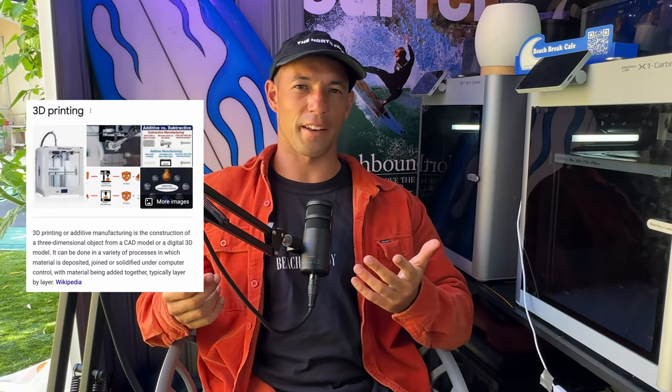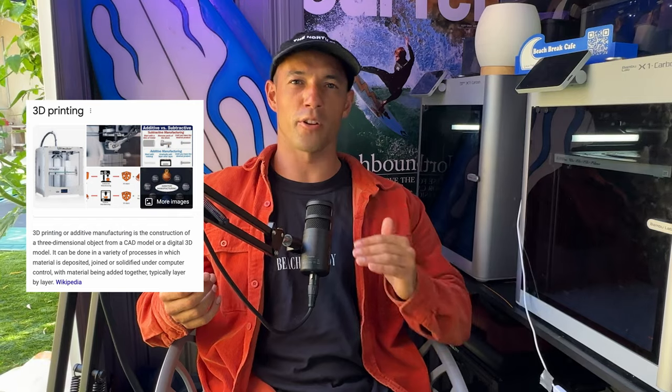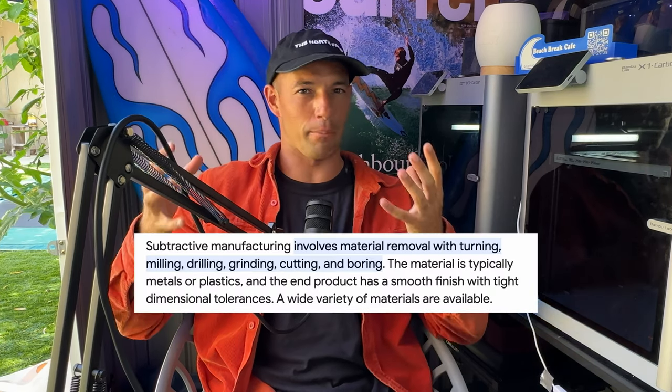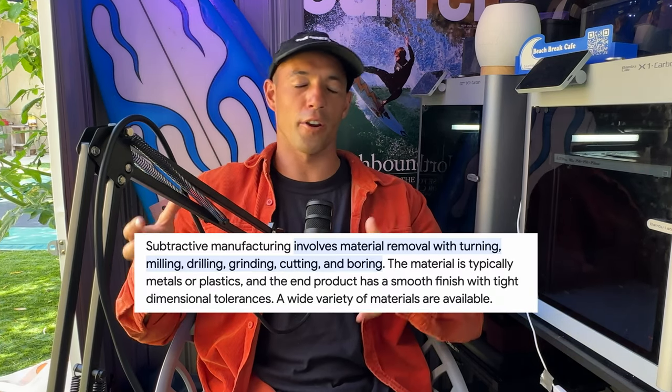What is 3D printing anyway? The process of 3D printing is a form of additive manufacturing, meaning the material is added in thin layers to create a physical product. Contrary to CNC machining, which is subtractive manufacturing where you start with a big brick of aluminum or plastic or any other material and chip away at it like a sculpture.